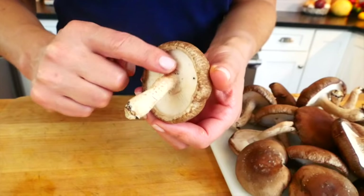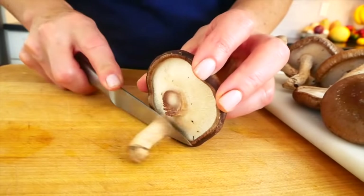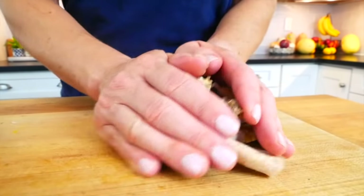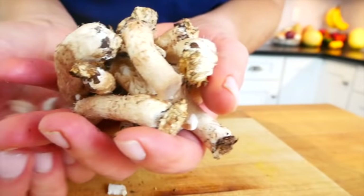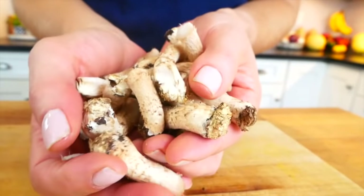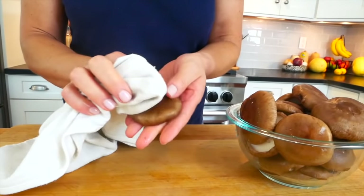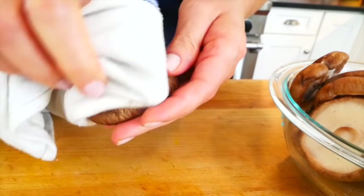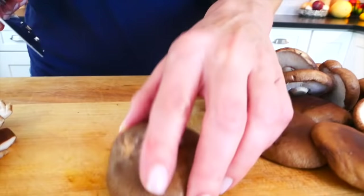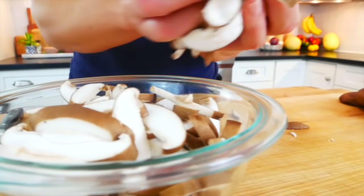To prepare the mushrooms, the first thing I do is just trim the stems off. They tend to be a bit woody and so they're really not edible, but you don't have to discard them — you could save them along with some other veggie scraps and make a really rich, beautiful vegetable broth. Then, just to make sure they're nice and clean, I like to wipe them down with a wet cloth. You could run them under some cold water, but if you do that, do it quickly because mushrooms are very porous and you don't want them to become waterlogged. Then from here I'm just going to slice them up and set them aside.